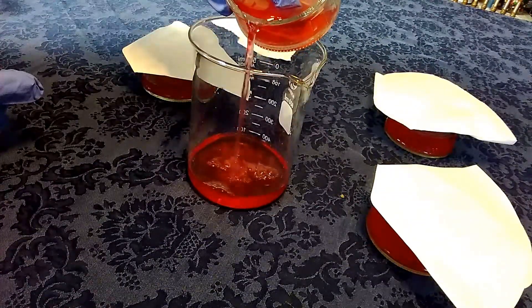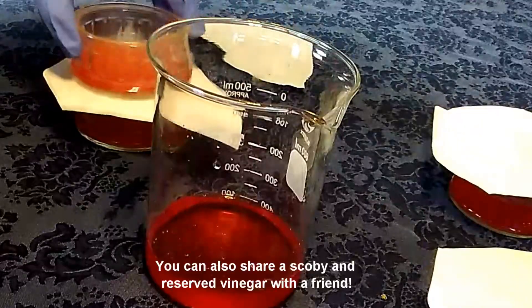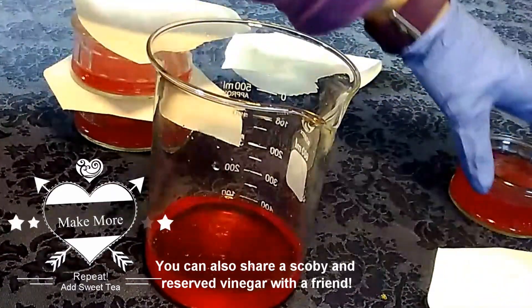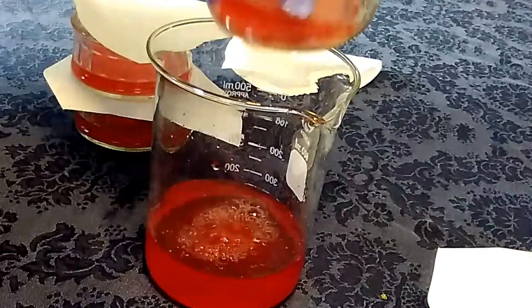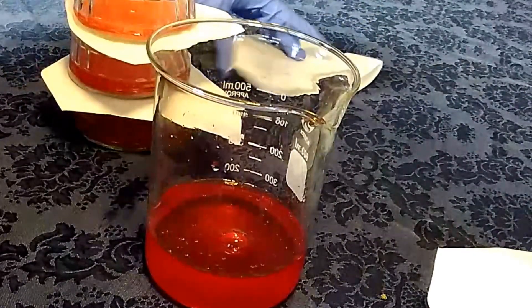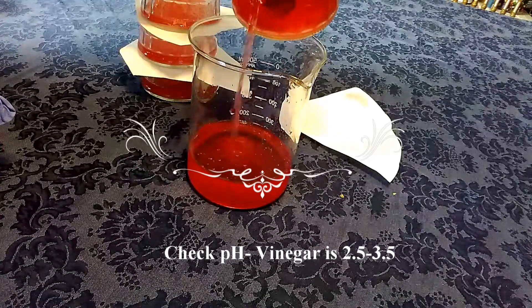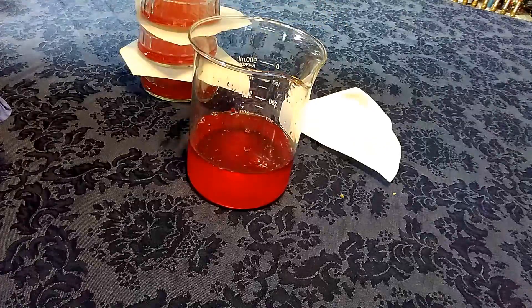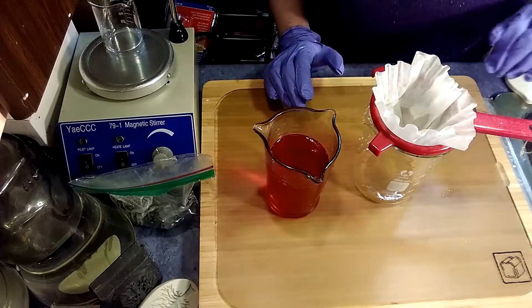So this is hibiscus kombucha that is vinegar now. I'm going to put a little in there - this is just for this project. I'm going to test the pH and we'll see where we are.